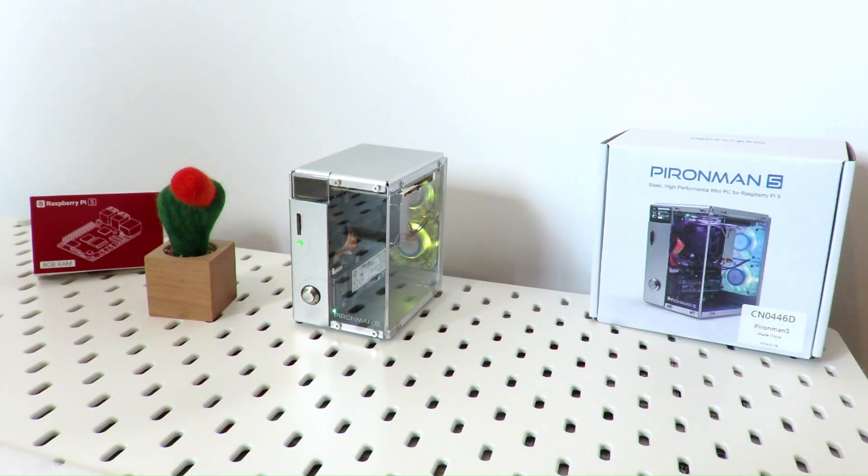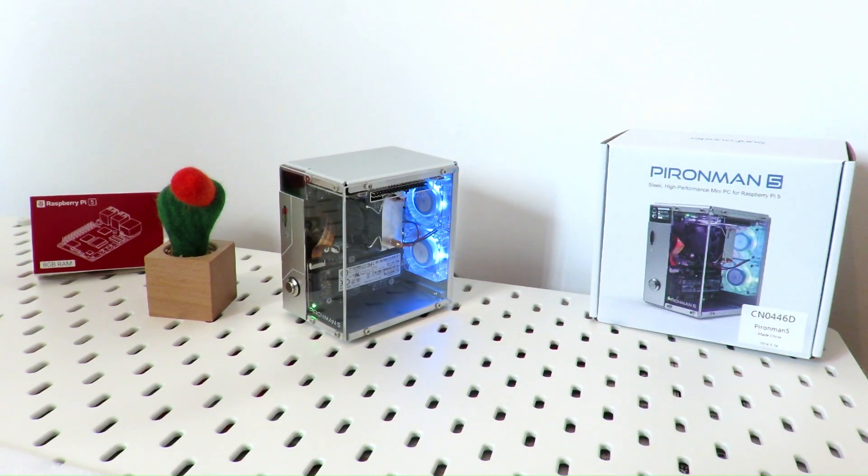Your Pi 5 needs some cooling or some lights? Pyraman 5 got you covered. Let's build it up!